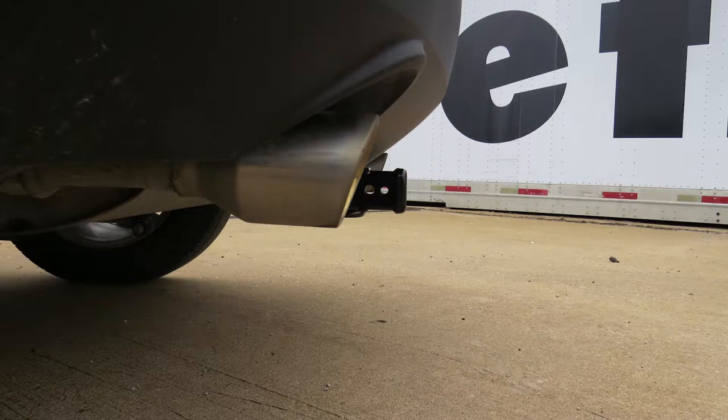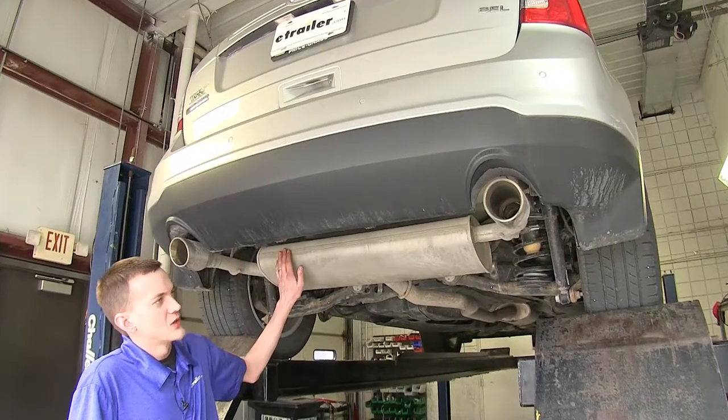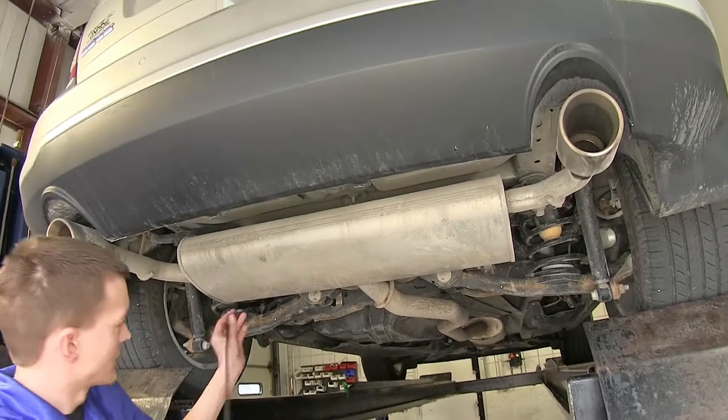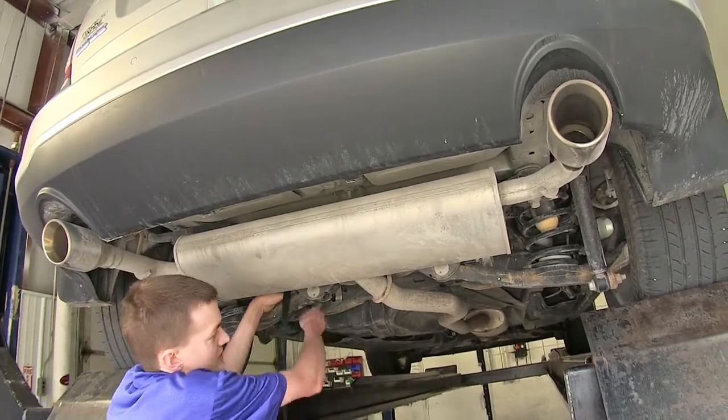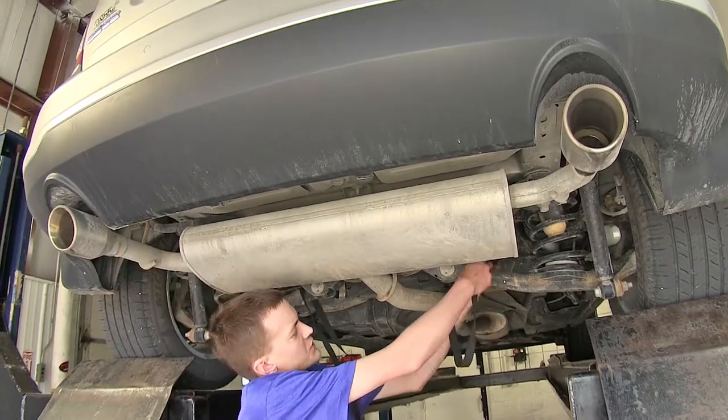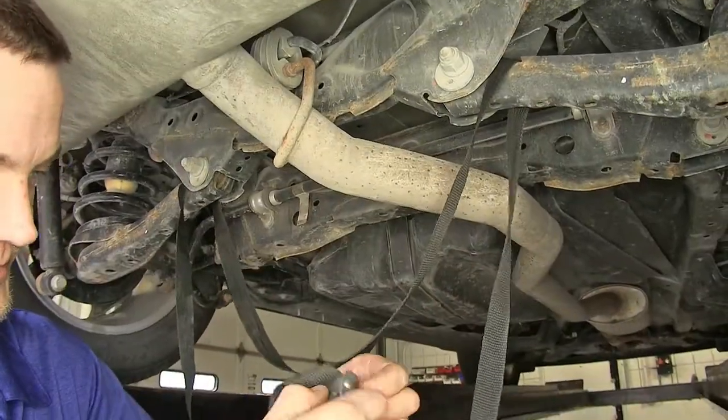Now that we've gone over some features, we'll show you how to get it installed. In order to install our hitch, we're going to have to lower our exhaust. But before we do that, we're going to use a strap to help hold our exhaust up so we don't damage it. We'll just wrap it around our lower control arms here.